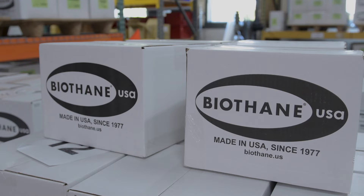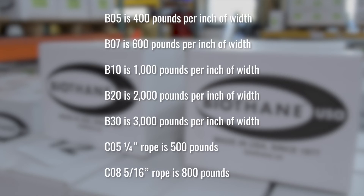Here are the published brake strengths that biothane has put out. B05 is 400 pounds per inch of width. B07 is 600 pounds per inch of width. B10 is 1,000 pounds per inch of width. B20 is 2,000 pounds per inch of width, and B30 is 3,000 pounds per inch of width.